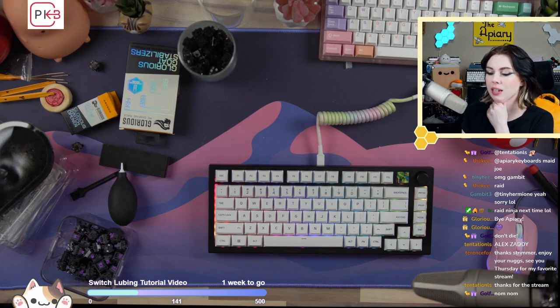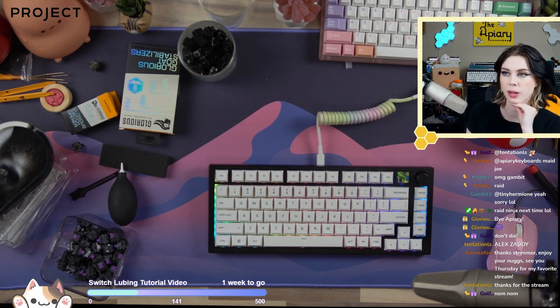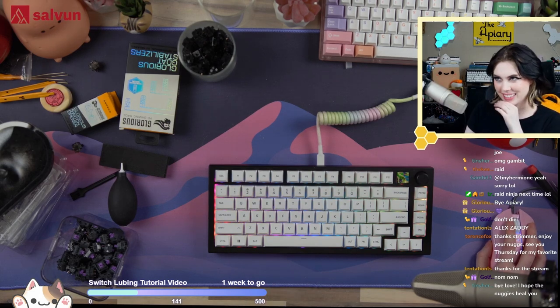Glorious seriously deserves a thank you for sending this to me so I can give you my opinion on it, and for allowing me to give my honest, unbiased opinion as well. I appreciate that sincerely, and I hope you all have a wonderful night. Goodbye, friends! I hope the nuggies heal you. Enjoy Mechs on Deck — I'll see y'all later. Bye-bye.